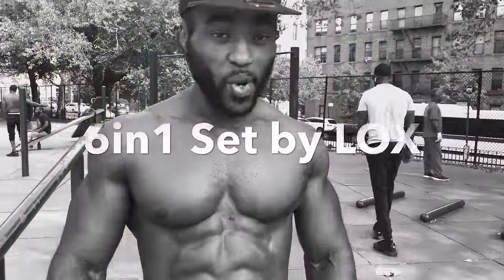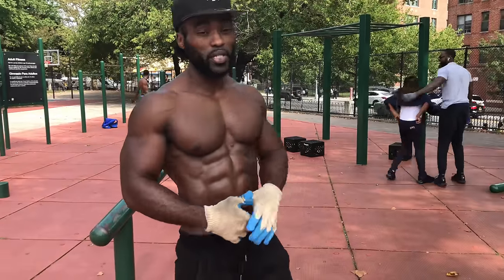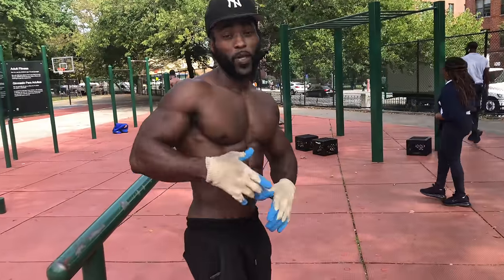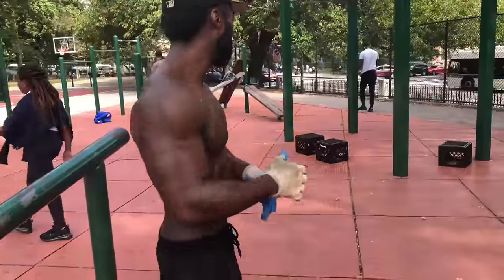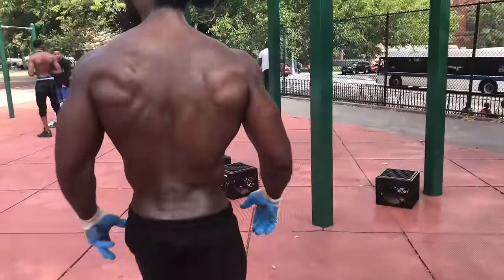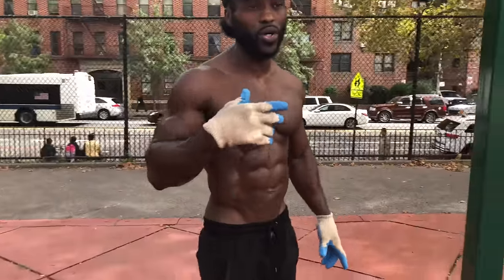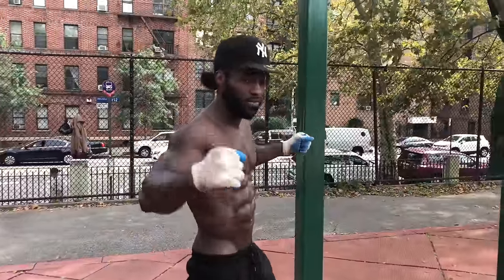So basically, six-in-one routine. I'm going to give y'all a little walk through, a little explanation on what I do on a daily basis. Shout out to Team Simi, you already know what it is. So basically, we're going to start. The only thing I switch up on is the pull-ups — on every two sets I switch pull-ups. So I do two sets of each.